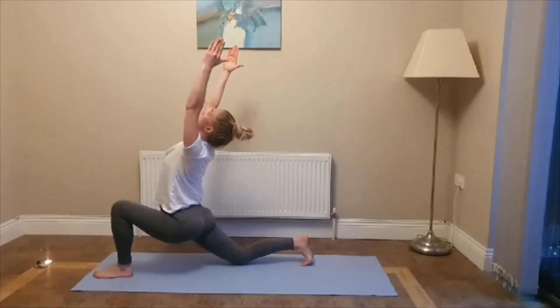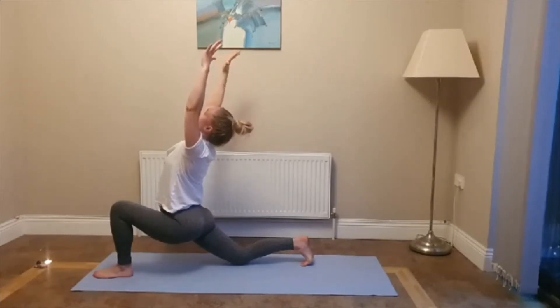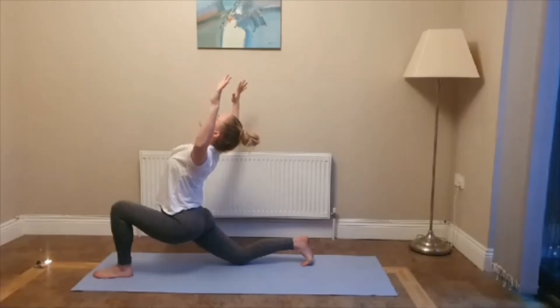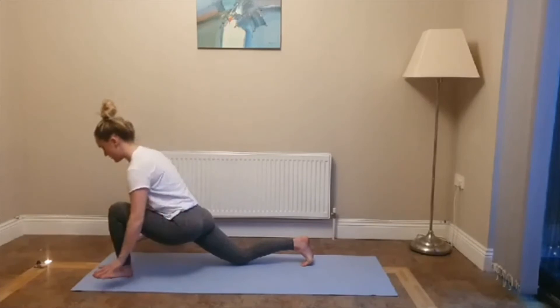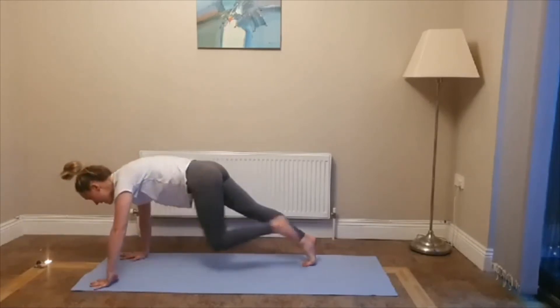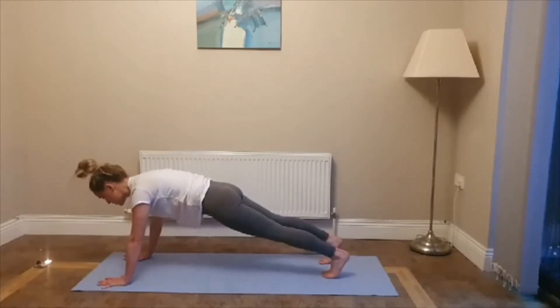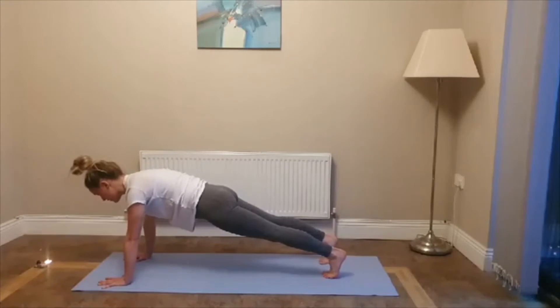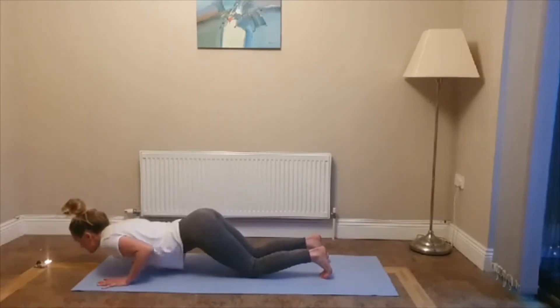Exhale, bring your elbows in line with your shoulders. Squeeze your shoulder blades together. Take one more deep breath in. Exhale, slowly release your hands. Plant your palms, step back into plank. Make sure your shoulders are over your wrists. Press your heels back, crown of the head forward. Draw that belly button in and up. Hold for five, four, three, two, one. Exhale, lower to your knees — chest and chin to the floor, come all the way down. Lengthen out your legs, draw your fingertips back in line with your chest. Squeeze your elbows in towards your ribcage.